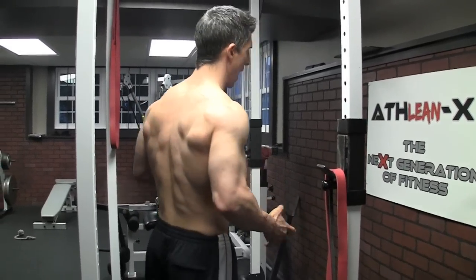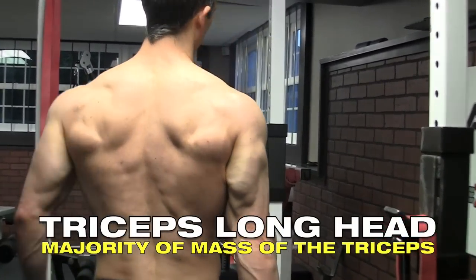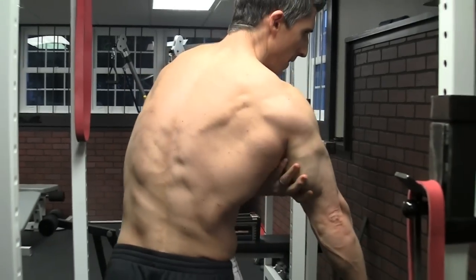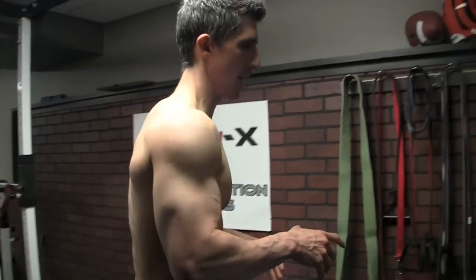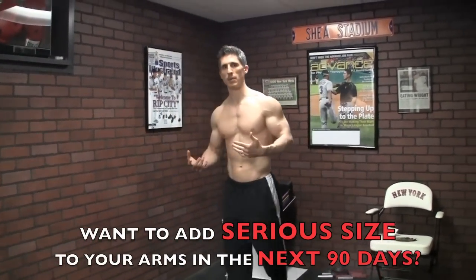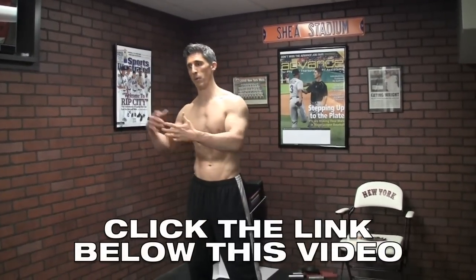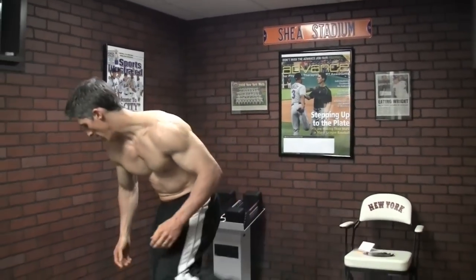For the triceps, it's going to be the long head. If you look at the tricep from behind and flex, you're looking at the inner, meatier portion of the tricep — that's what you want to focus on. The long head attaches higher up on the shoulder, this time from behind, so we want to put that on a stretch. Any exercise that loads the tricep with heavier weights on a stretch is a great opportunity to hit that area.